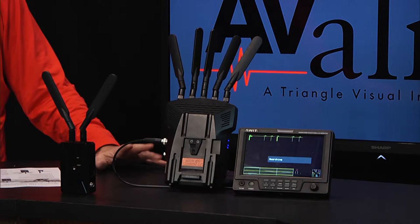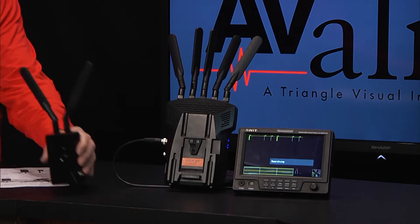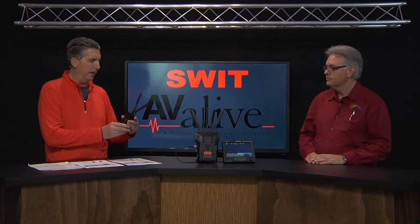Both SDI and HDMI versions are rated to 1080p. The transmitter itself has a very small form factor — it fits in the palm of your hand with not a lot of weight. It is normally powered off the camera battery itself, working on anything from 8 to 17 volts. This particular unit has a quarter-20 mount on the bottom so it would mount onto the camera, probably on the hot shoe.